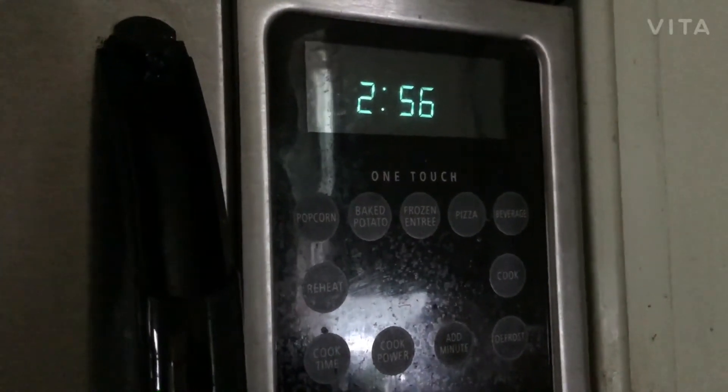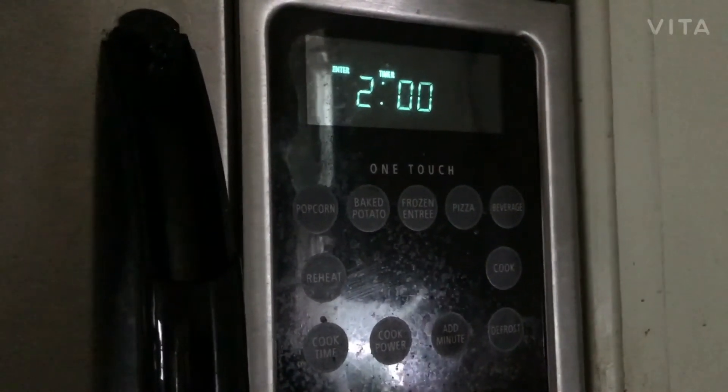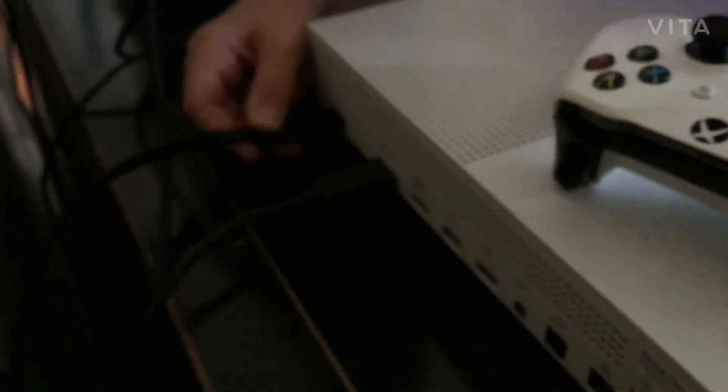Now you want to set a two-minute timer, because you only want it to be off for two minutes. It's fine if it's a little longer. Now you gotta plug it back in once it's been two minutes.